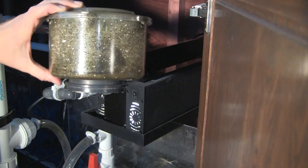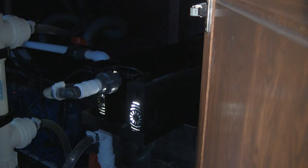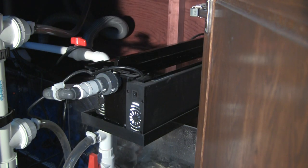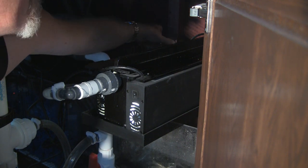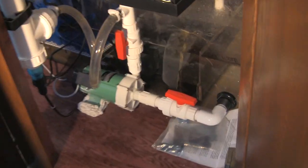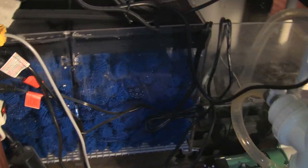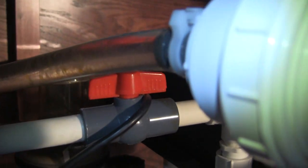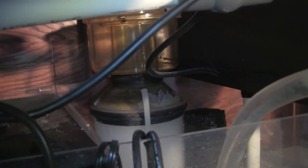There's our protein skimmer — hardly anything in there. Because the algae scrubber is consuming all of the nutrients in the aquarium, including proteins and enzymes, the protein skimmer has decreased tremendously in what it has to process. Therefore, it produces very little. The UV unit is still working as it should. There's the wet-dry trickle filter — really no maintenance needed there at this time. The protein skimmer is doing its job, but the algae scrubber really cuts down on what it can do.